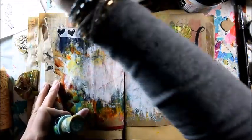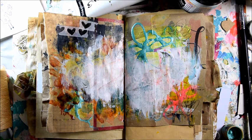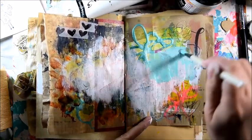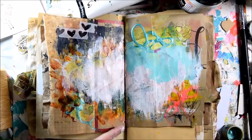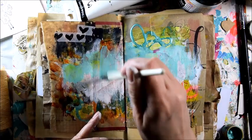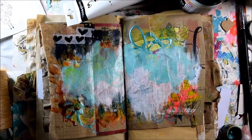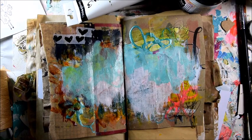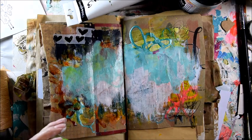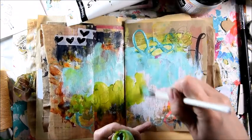I decided that it needs a bit of turquoise, of course. So that would be my background — I like a turquoisey sky for my blooms. In the middle. And here I will add a grassy green, like a garden. That's lovely.